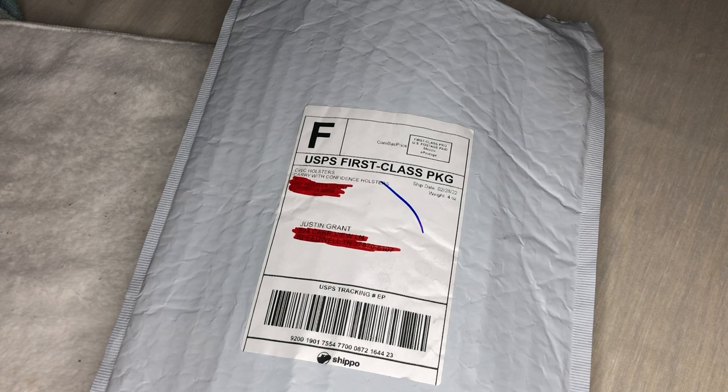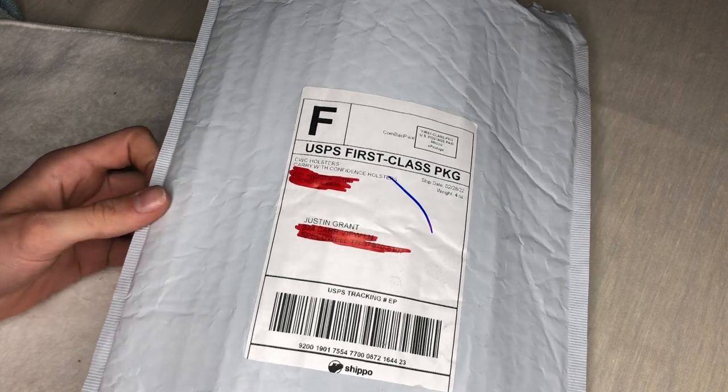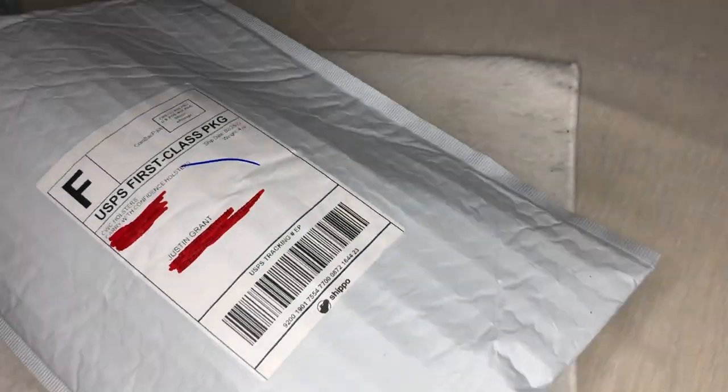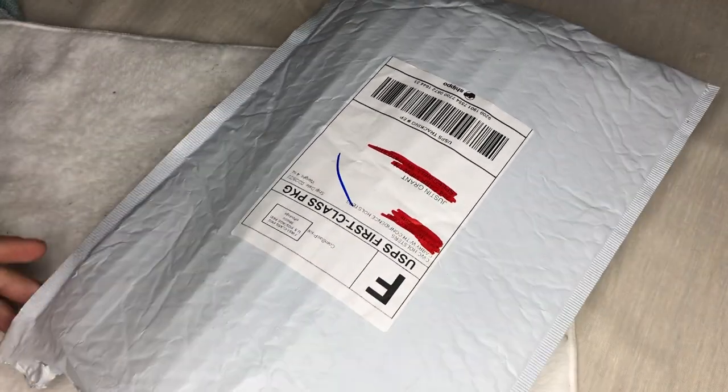They helped me with colors, and I didn't know if I wanted outside the waistband or inside the waistband. I really didn't think I wanted inside the waistband because it didn't seem comfortable, but I decided to try it. They really worked with me, so I want to send a shout out and say I appreciate you guys for sending me the holster — CWC Holsters, Carry With Confidence.